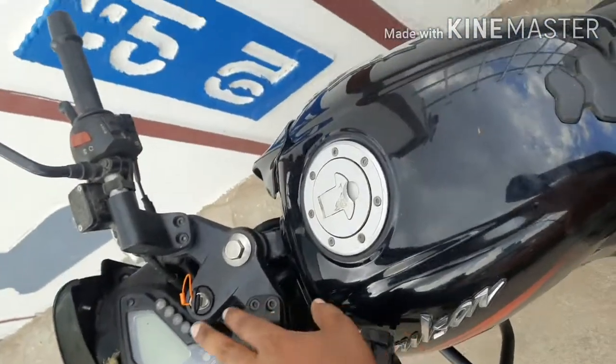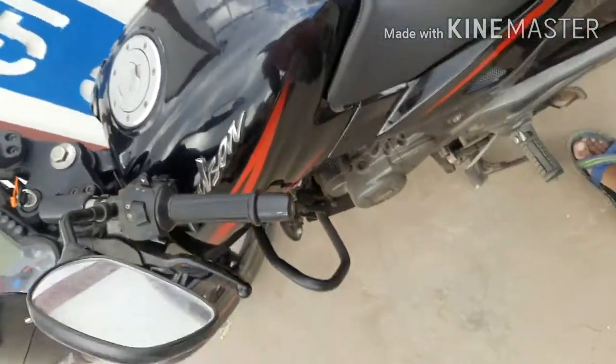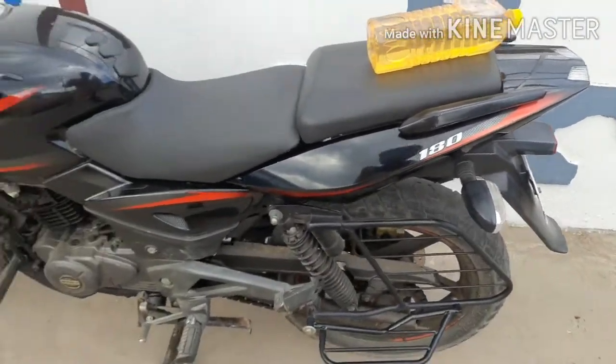Now we are going to show you the Pulsar 180 1L mileage test. The mileage test is CT, as usual highway, and the mixer condition. The bike is Pulsar 180 BS4 model.